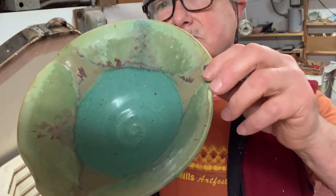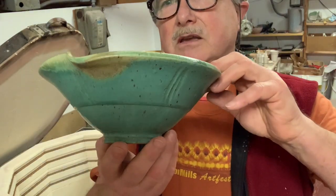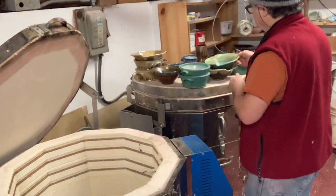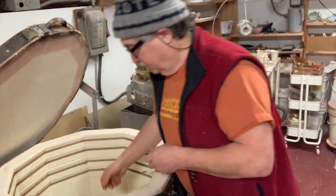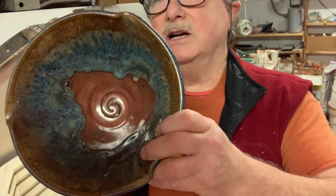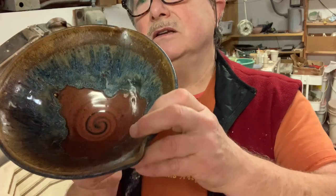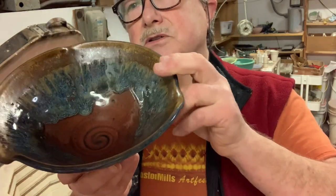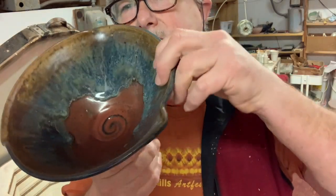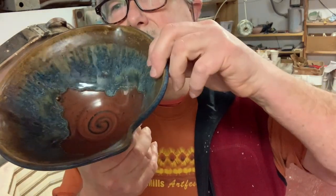Seafoam — that recipe is online — with my oatmeal over the top and my yellow oatmeal, which over the seafoam sort of makes a light green. That's recycled clay again. When I do recycled clay it usually takes me about two weeks to get through the batch. Randy's red and then I have my oatmeal over the top — I probably did the bright blue, the floating blue, over the Randy's red.